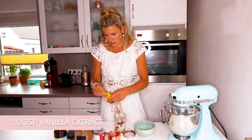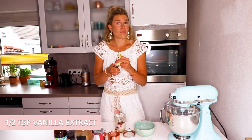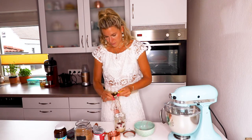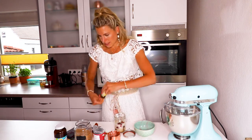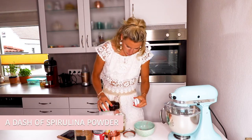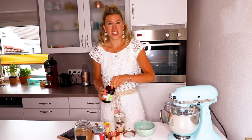And half a teaspoon vanilla extract — I'm just going to go with the flow here and add as much as I feel like. I think this should be enough. And then we are going to add the spirulina powder — not too much. I think we can adjust along the way.